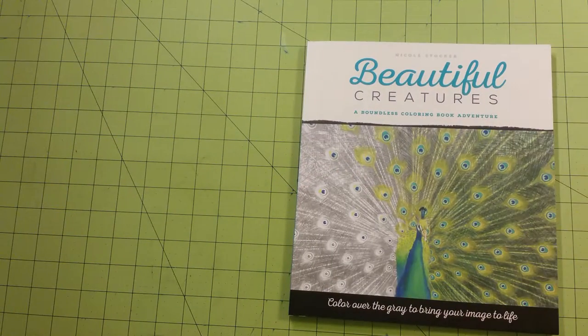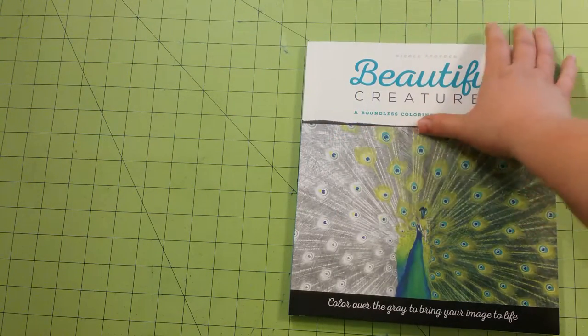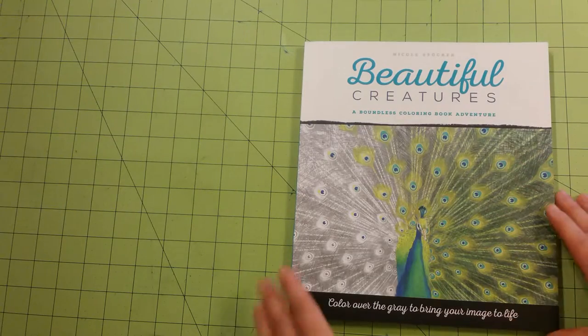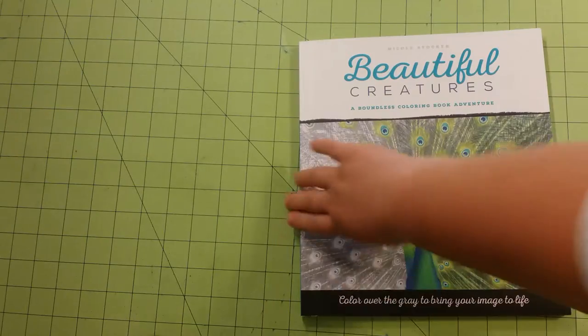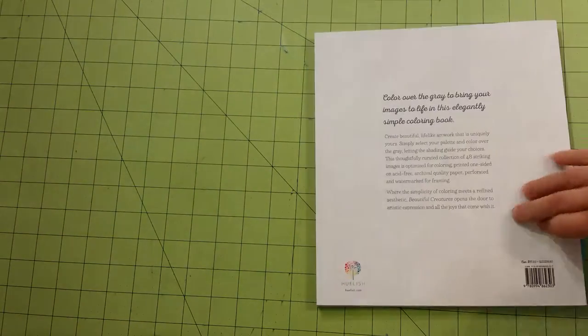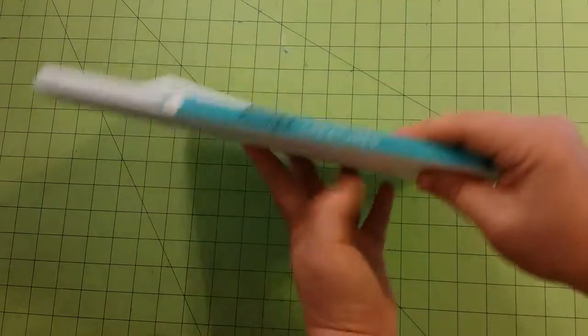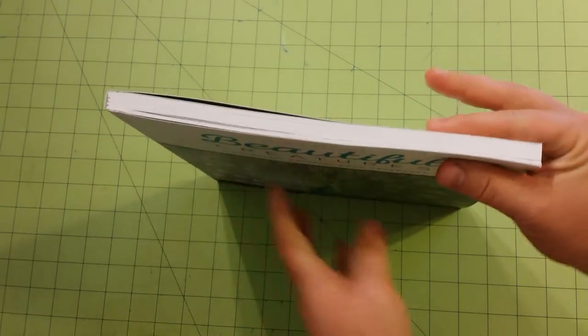The dimensions of this book are 9.5 x 9.5. This is the front of the book, this is the back, this is a pretty thick book, this is the spine, and that is the thickness of the book.